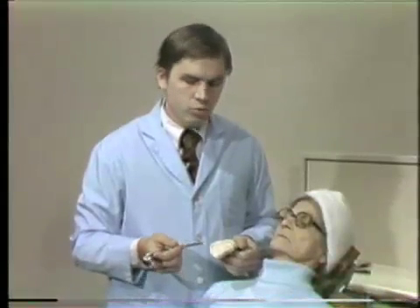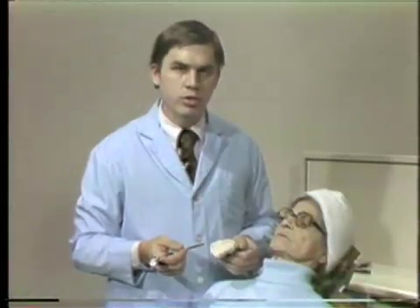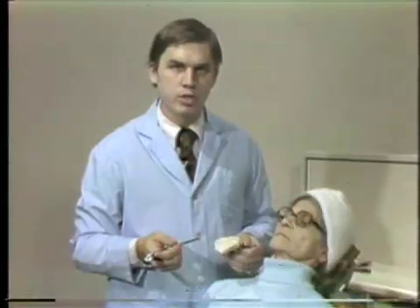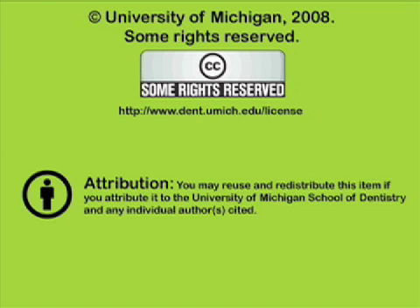It is a simple technique to secure an accurate preliminary impression for a maxillary edentulous ridge. This presentation is from the University of Michigan School of Dentistry, dedicated to supporting open learning and open educational resources. This recording is licensed under the Creative Commons and may be reused and redistributed for non-profit use. Please attribute materials to the University of Michigan School of Dentistry and redistribute under this same license.